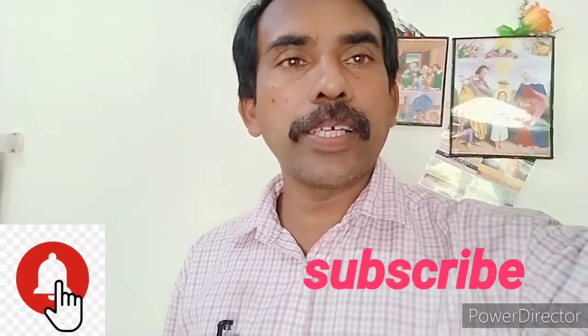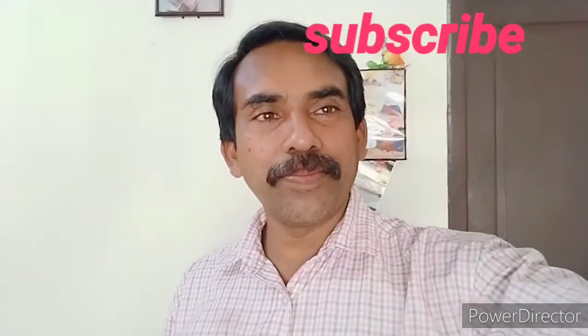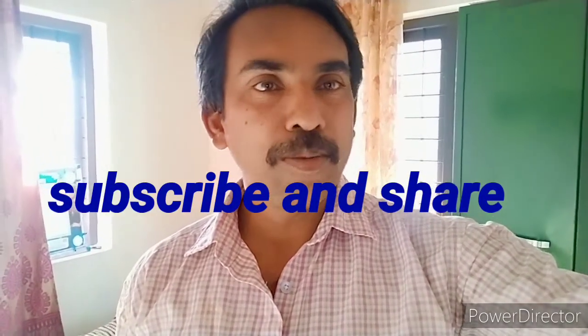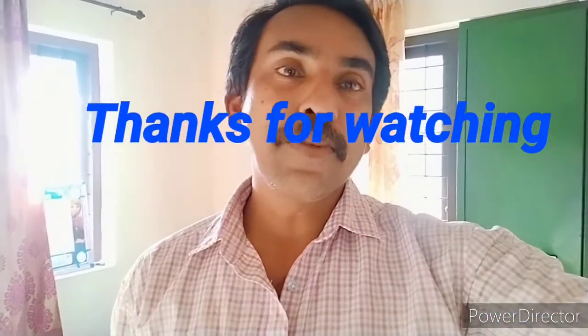Subscribe to my channel and I upload the video to my channel. I am going to show you the video — please like and share. Please comment in the comment box. I will show you the video and episode. Thank you.